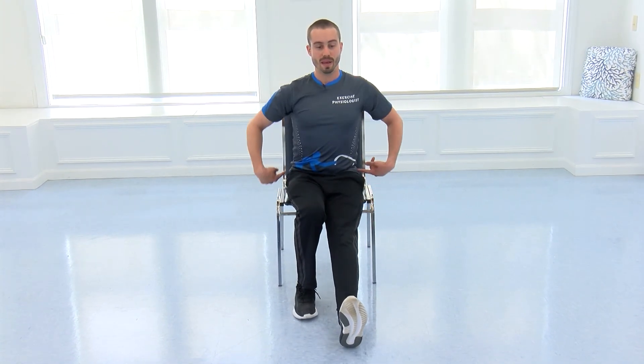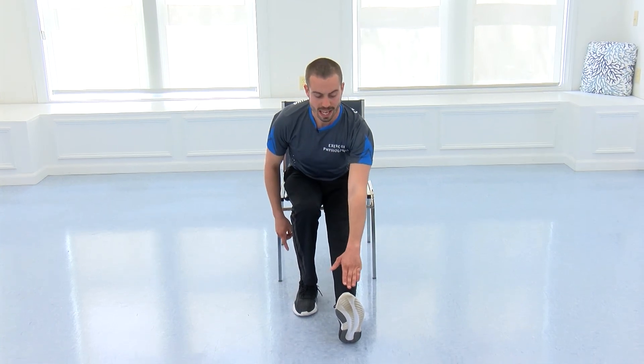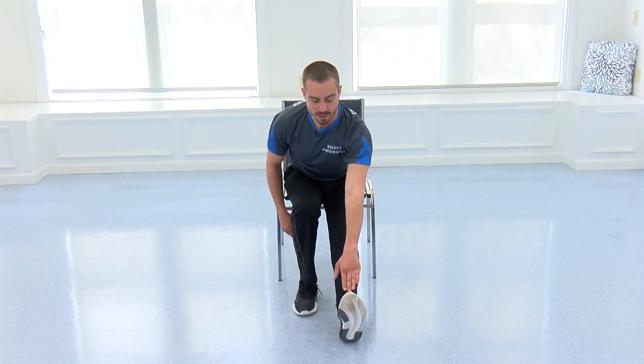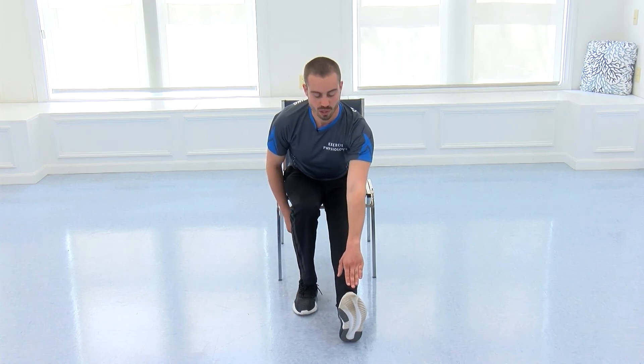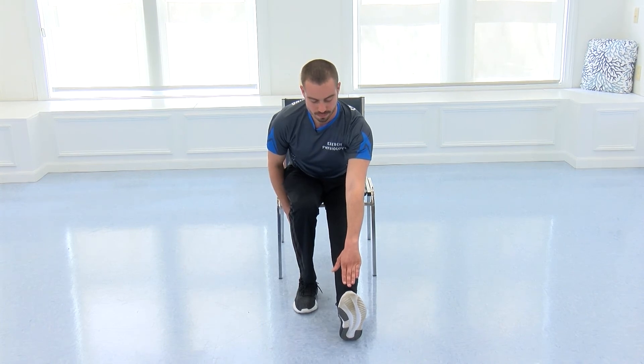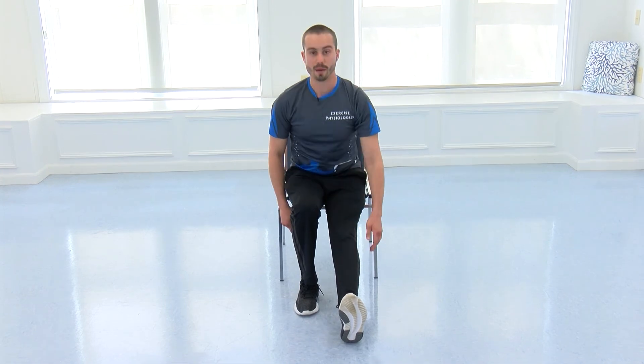Come on up tall. Bend that right leg in, left leg out straight, pivoting from your hips. Left hand towards left toes, getting a nice mild discomfort stretch in the hamstrings or the calves. Just hold — breathe fluidly and relax, keep your head pointed towards the foot.